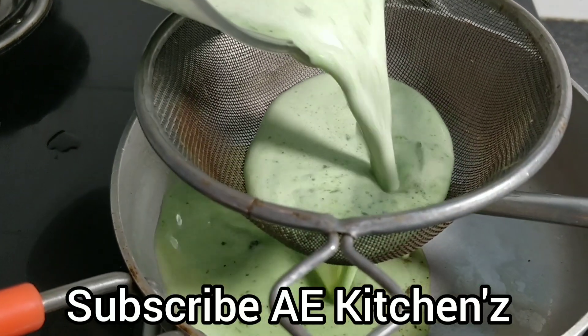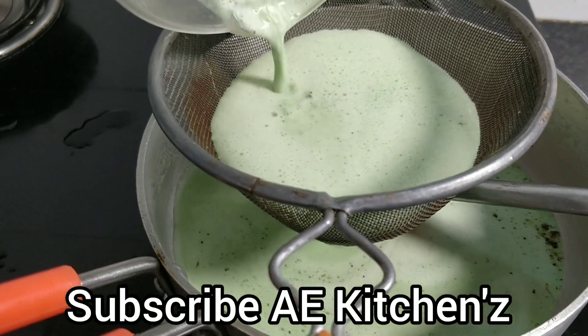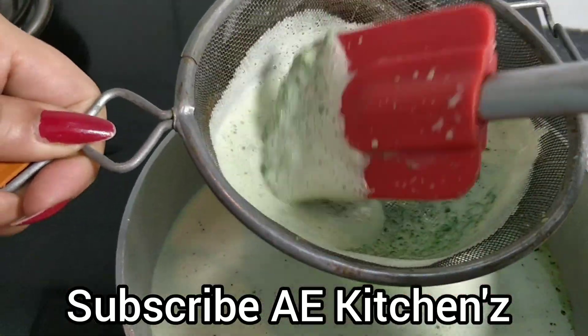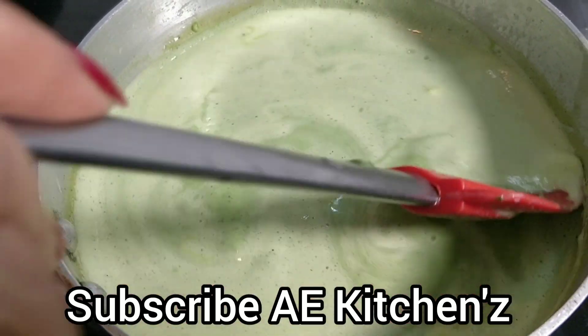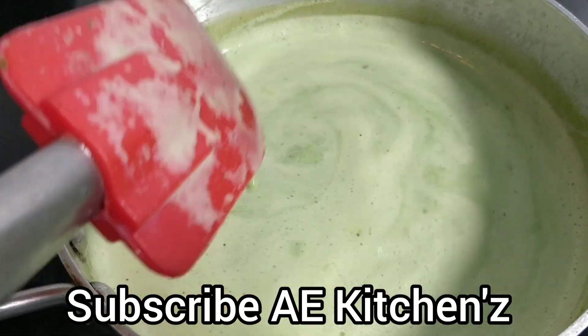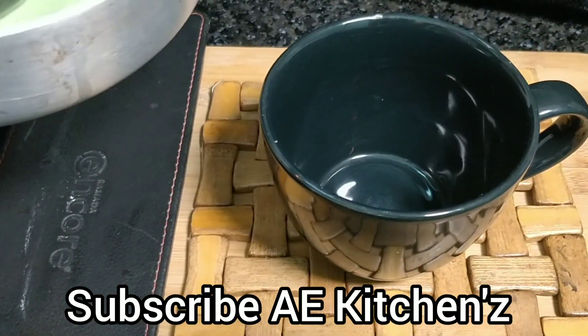Let's take the soup. The soup has started and is now ready. Now I will show you how to serve it.